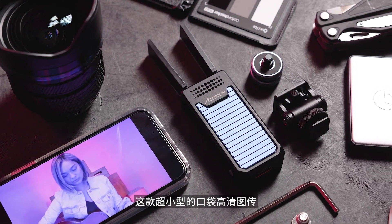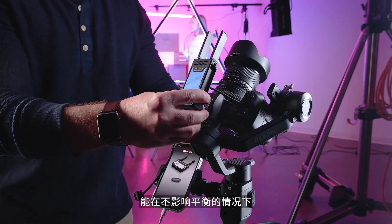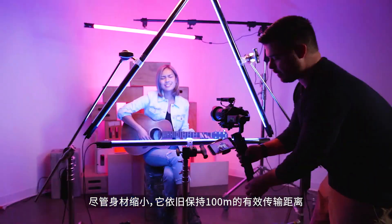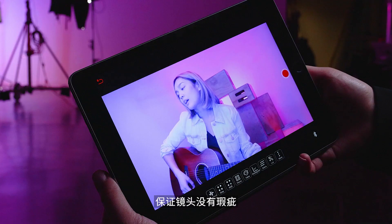This micro-sized HD video transmitter, at just 125 grams, easily attaches to any camera without affecting the balance on gimbals. It still provides up to 100 meters of range and allows anyone to keep an eye on details so you never miss a shot.